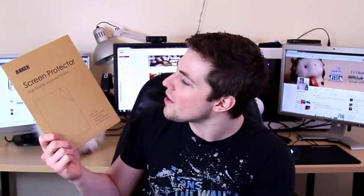From past experience, things like this, especially for phones, are quite tricky to get on. The fact that this is for an iPad means a lot more surface area to deal with. So I'm quite curious to see how neat and tidy I can get this on the iPad. We'll just have to wait and see. But for now, let's go straight to the unboxing.